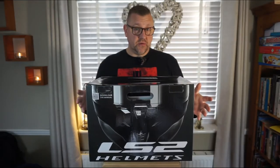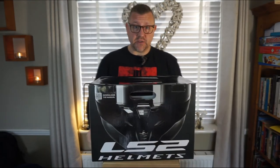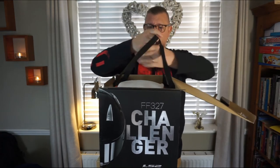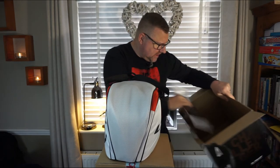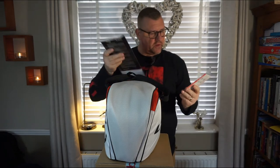Right then, to the unboxing. I haven't actually opened this box yet myself, haven't seen the helmet, so you're seeing it as I'm seeing it. The first thing I noticed as I've opened the box is a really cool helmet bag, and there are some other bits and pieces in the box as well.